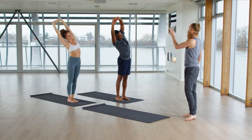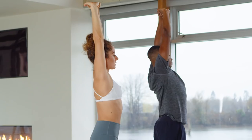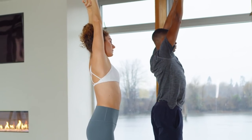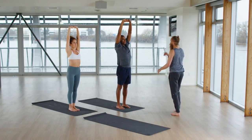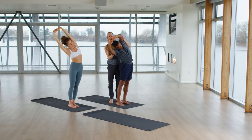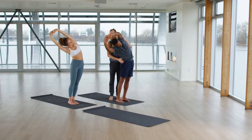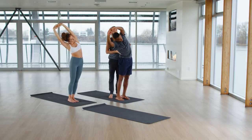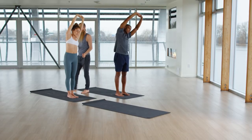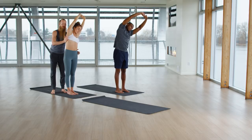Inhale, draw yourself up all the way, lift your waist, lift your ribs. Exhale to the left. Inhale, come up nice and tall. Exhale, tip to your right side, take your hips to the left. On the in-breath, straighten your arms. On the out-breath, go a little further. Nice and slow. Inhale to rise up, lift your waist, lift your ribs. Exhale to the left side. Inhale to lift and lengthen. Exhale, go a little bit further.